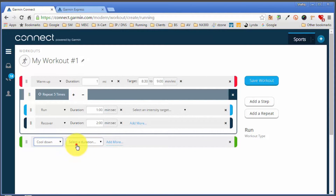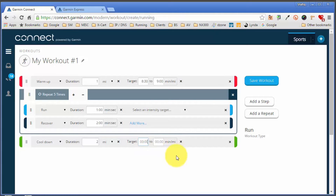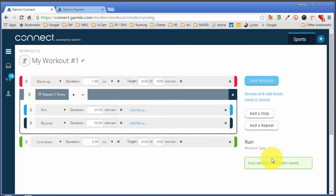I'll set the cool-down to distance — a two-mile cool-down — and add an intensity target based on pace, set to 8:30 to 9-minute miles. In a nutshell that's it: I've got my warm-up, my repetitions, and my cool-down. Just click 'Save Workout' and you'll see a message that the workout has been saved and is ready to be sent to your Garmin ForeRunner watch. But before that — let's say you wanted to customize and tweak this workout, for example adding another set of repetitions at different intensities after the first five — that is definitely possible as well.